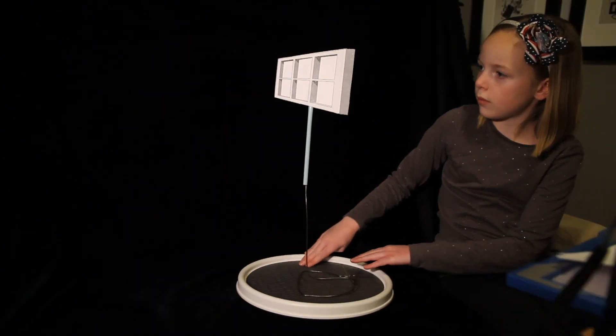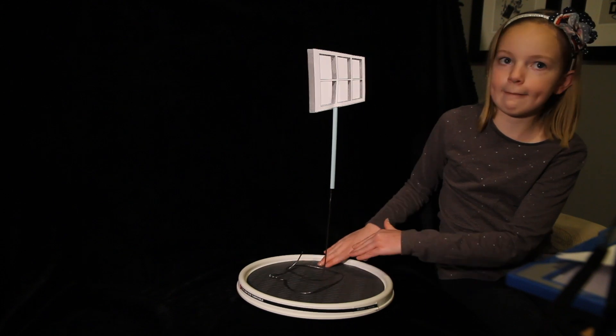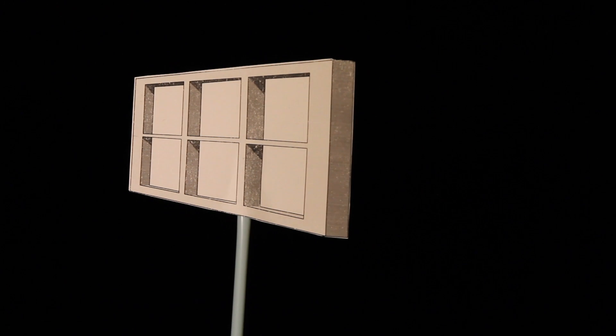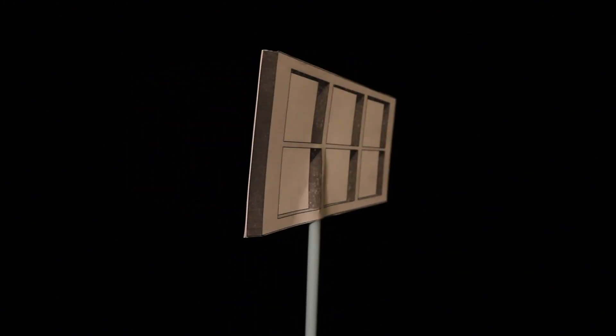But take a look again. What do you see now? Do you see the window turning all the way around? Now that you know it's turning all the way around, what do you see? Does it still look like it's going back and forth? Or can you see it going all the way around?